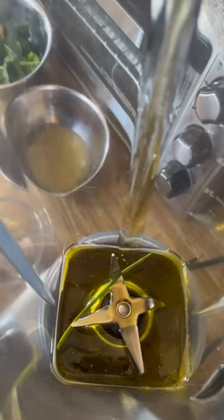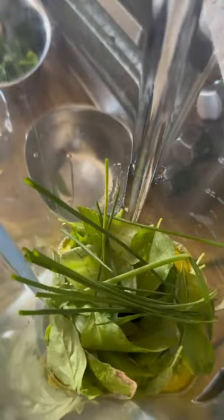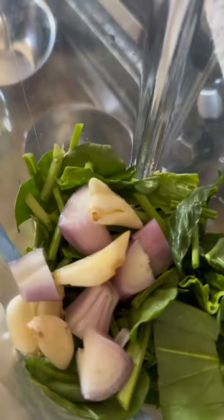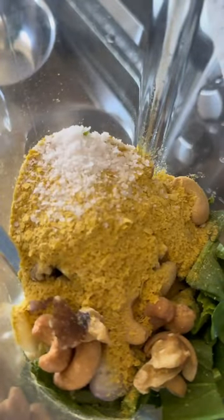Now on with the dressing in the blender: extra virgin olive oil, all that lemon juice mixed with the zest, rice wine vinegar, a whole bunch of fresh basil, some chives, and fresh spinach. Then some raw garlic and raw shallot, as well as both walnuts and cashews. My cashews were roasted and salted so I decreased the salt.